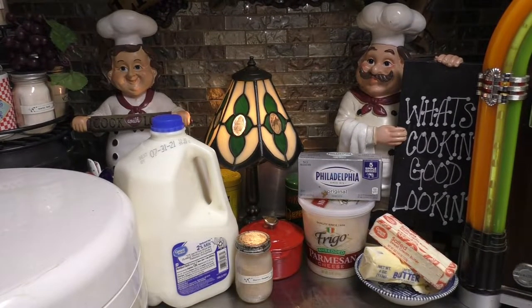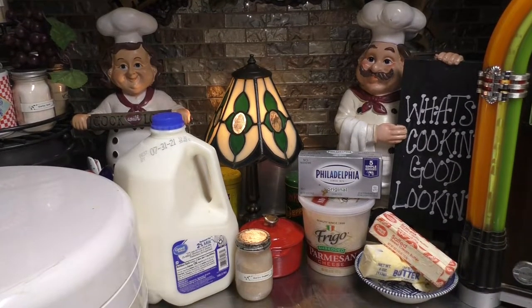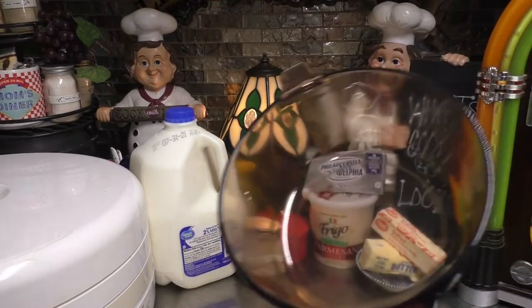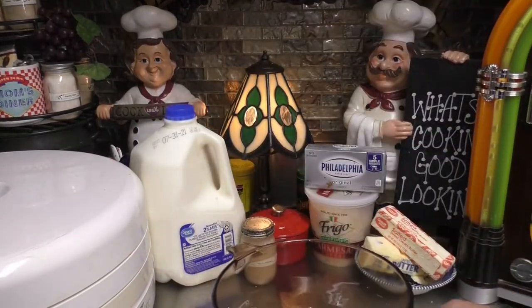Now, before we even begin, go grab your pressure canners and get them all prepped up and ready to go. Then go ahead and grab yourself a large saucepan like I have here.